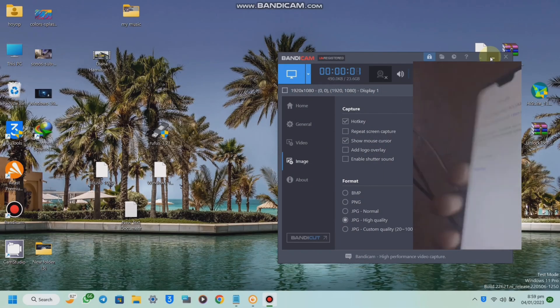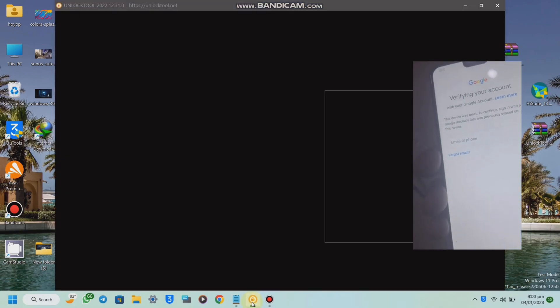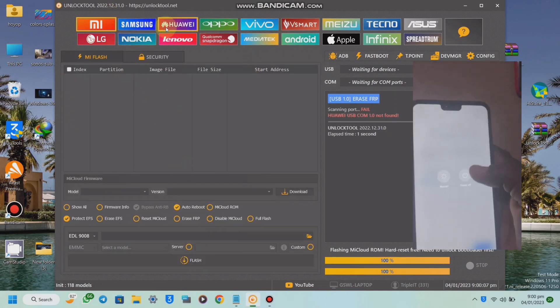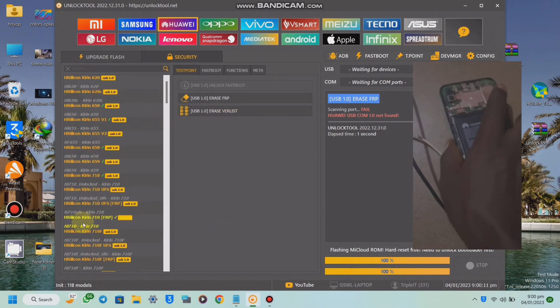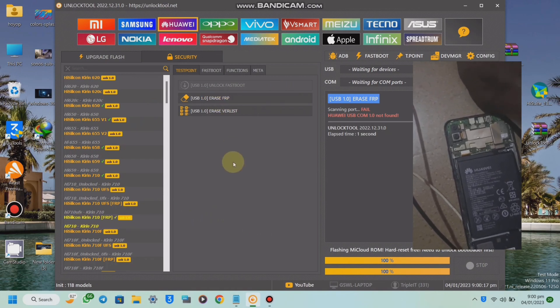Hello guys, here is Triple Tech Ghana. If today is your first day visiting my channel, please subscribe and like my videos. Today I will teach you how to unlock Huawei Y9 2019 FRP lock with Unlock Tool. Follow the video, thank you.